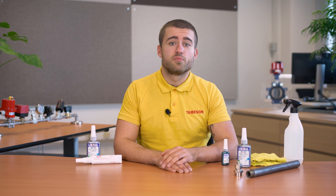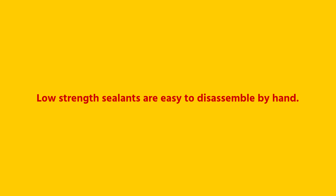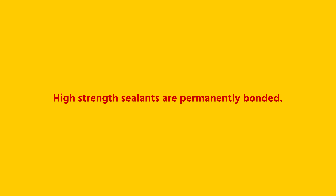When selecting a thread sealant, it is important to think about the disassembly of the system. There are three different types of sealants: low, medium, and high strength. Low strength sealants are easy to disassemble by hand. Medium strength are hard to disassemble by hand, and high strength sealants are permanently bonded.